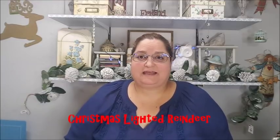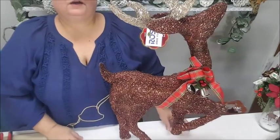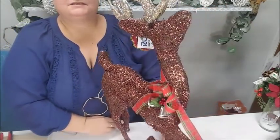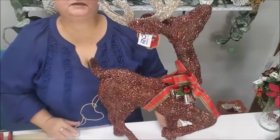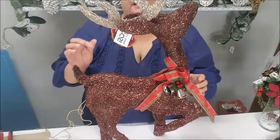Howdy everyone, this is Trisha and welcome to my channel. Today I will be doing a Christmas lighted reindeer, so let me go over these supplies so we can get started on this craft. We're going to start off with the first item — this is our main component of our arrangement, this is a reindeer.